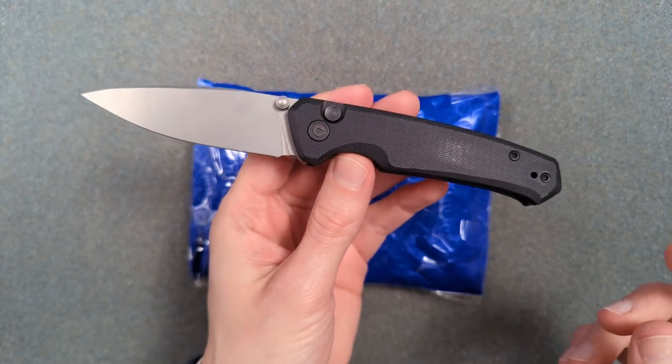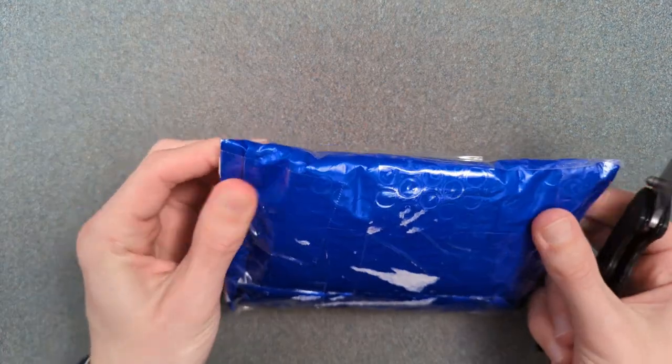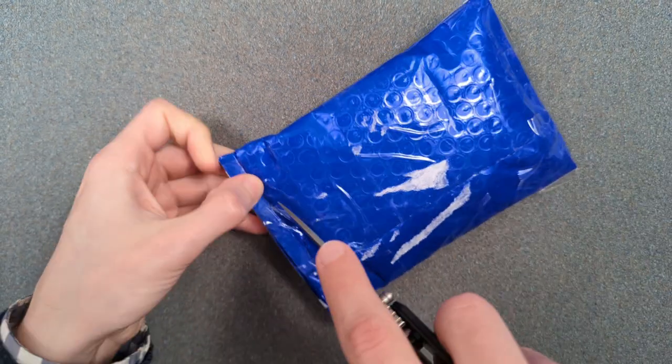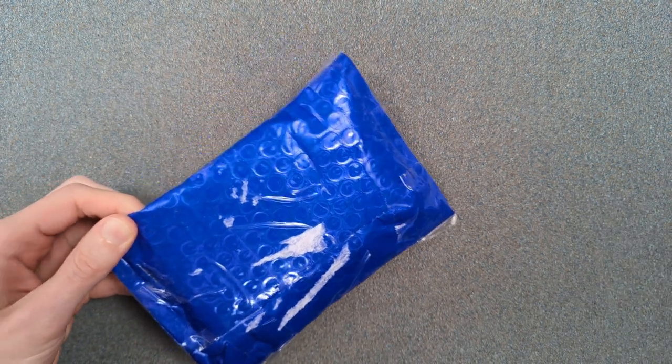Over the course of that afternoon, I learned that he did own the knife and had already finished doing his review for it and was looking to sell it. Since I saw that it was sold out in the form that you can normally buy it, I went ahead and bought it off him. That's the kind of craziness that happens in my life now.